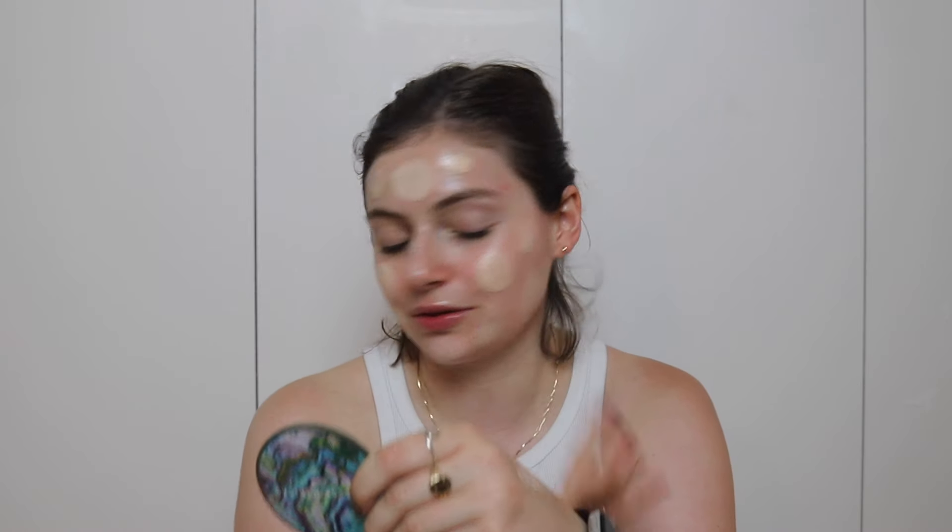Mariah Leonard used to do this. She now lives in New York and works for Makeup by Mario, but back in the day she was my favorite, favorite, favorite YouTuber and she liked to kind of pre-buff the foundation into your face with this circular motion, so I'm going to do that.